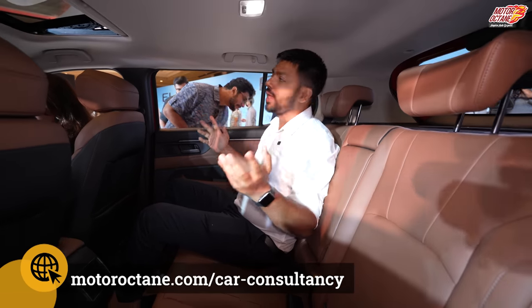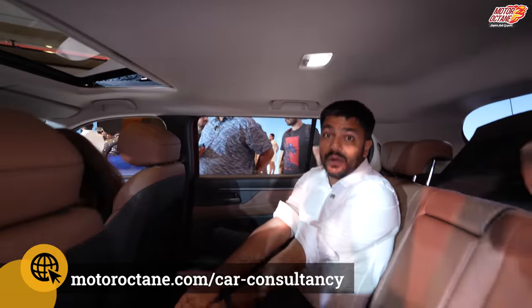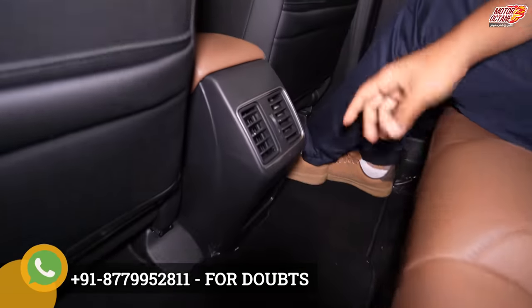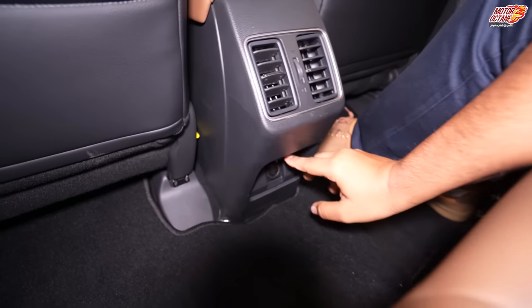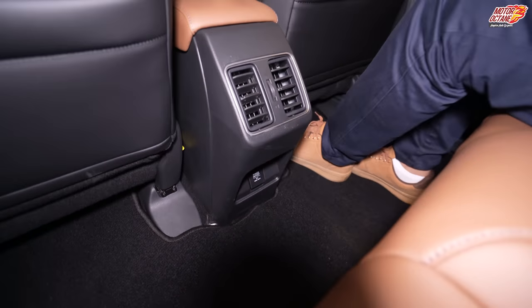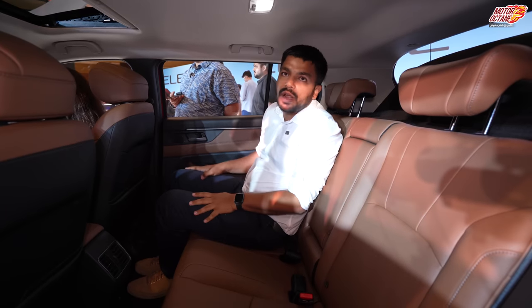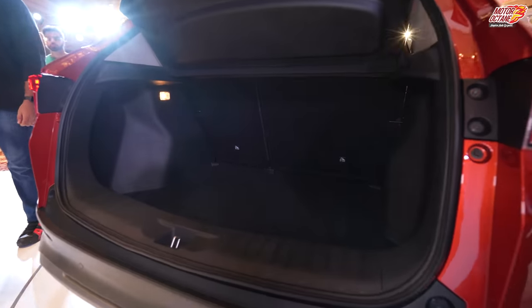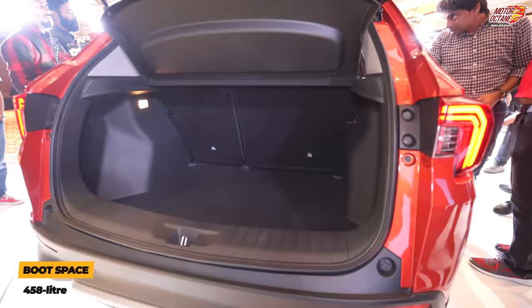At the back you have grab handles and AC vents available. You also get a 12-volt charging point. It would have been better to have a 5-volt USB socket here — they could have done a better job on that. The boot space is the biggest in the entire category at 458 liters.